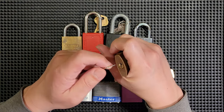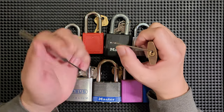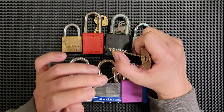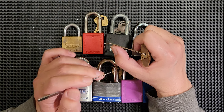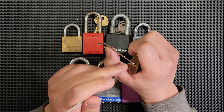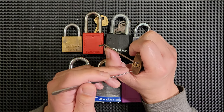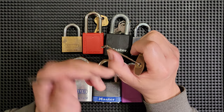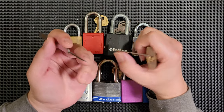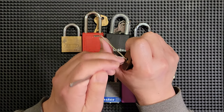Being very visual creatures, we tend to rely on visual processing for almost everything. And the problem with that is you can't see inside the lock. You'll see beginning pickers staring down the keyway of a lock as if they can see what's happening inside — and you can't. Past that first pin, it's pitch black and you can't see a thing. So you're devoting mental energy to something that serves absolutely no purpose.